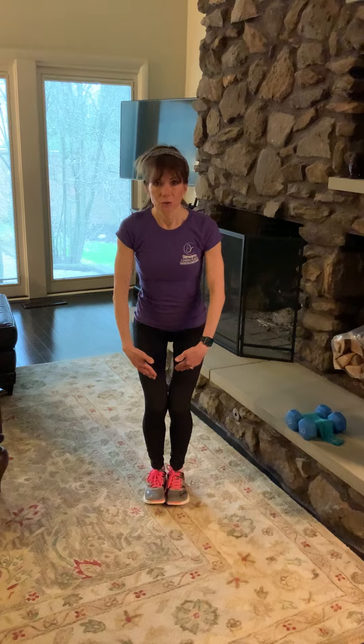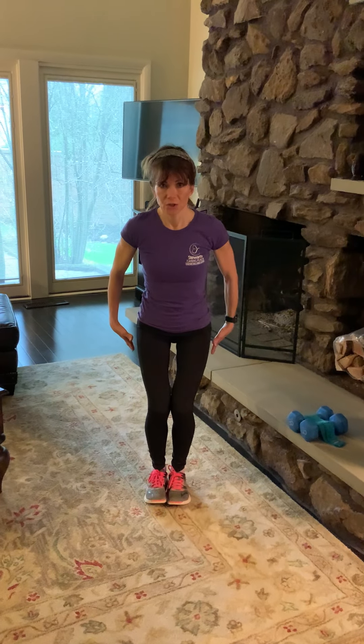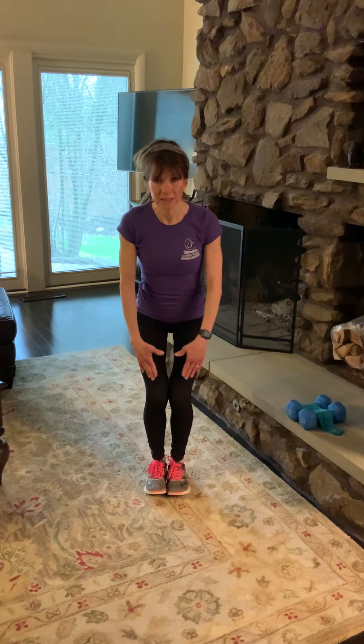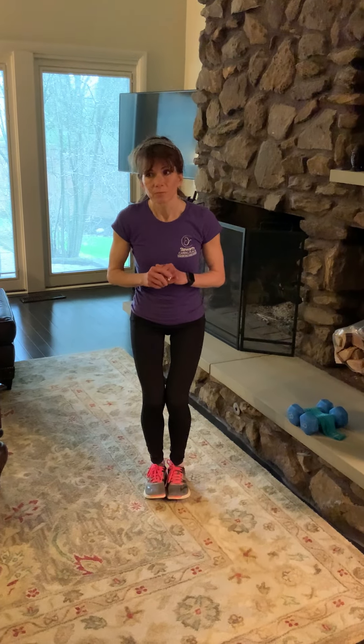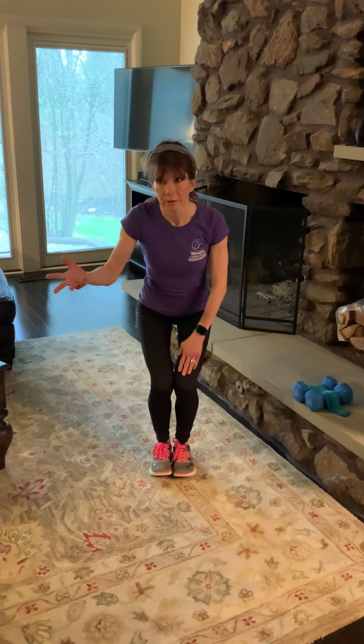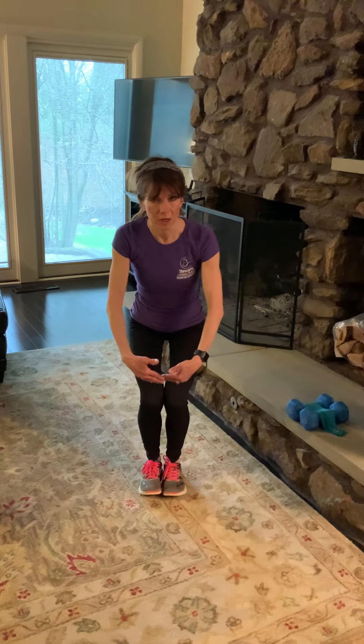We've done this one before in class, and I'm not going to do it in real time because you have done it, but it's the one where we come into an easy chair, so you're just bending at the knees, making sure that your glutes are behind, pushing behind, and that the knees stay behind the toes. Stay here for 10 seconds, and then take it down again, a little lower, so you've gone from sitting on a bar stool to sitting in a normal chair.